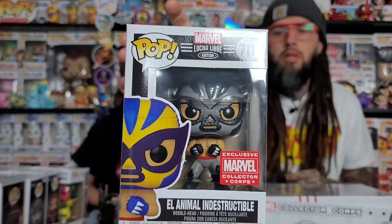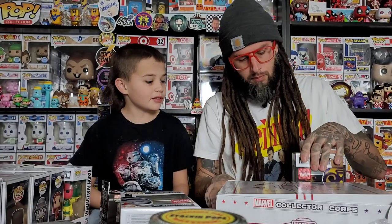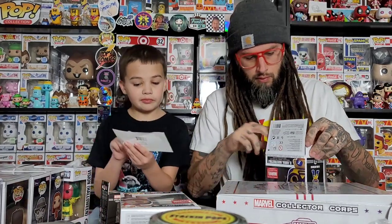This one is Wolverine — it's the X-Force Wolverine. He's gray instead of yellow. That's kind of cool, makes sense for X-Force. Let's get him out... I have a problem — the box is kind of dented. I don't like that.